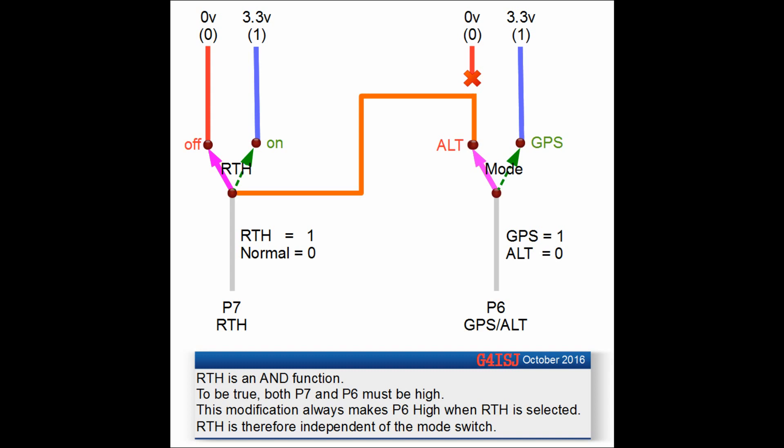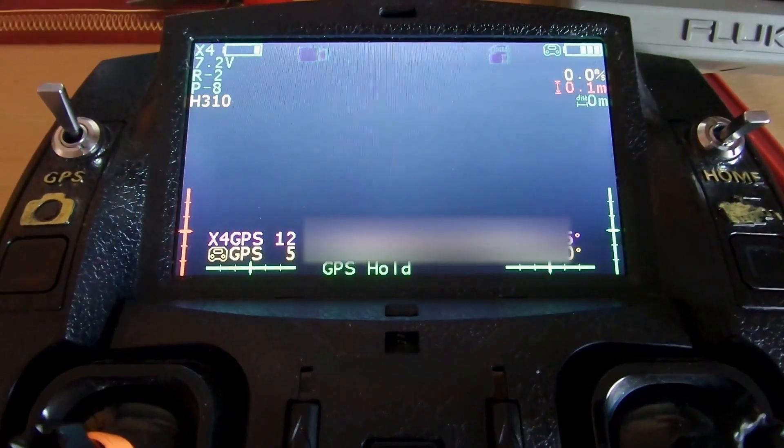We're taking the switch center from the return to home switch and taking that across to the mode switch, replacing the zero volt input which is on the red wire with the feed from the switch center. So now any time we select return to home, we always put a one on the switch wiper on P6 regardless of its position, basically overriding the logic levels on the GPS altitude hold mode switch.